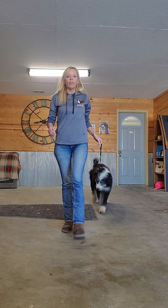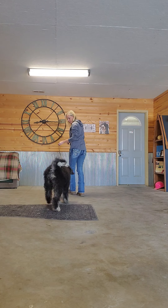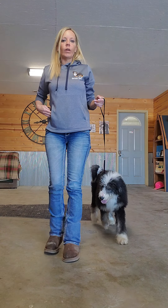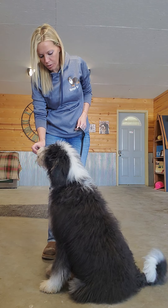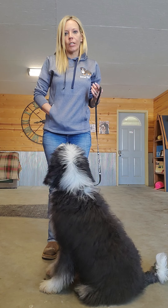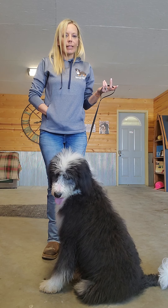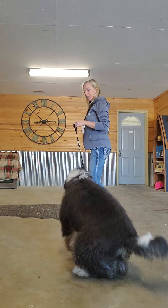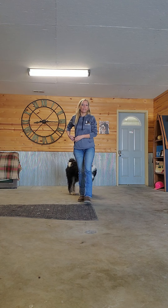Just a quick about-face — anytime she gets in front of me or loses focus, just a quick about-face. When I stop, she should sit. Good girl, Bama. Like I said, Bama's already been worked with a little bit, so she already kind of knows my expectations. We're just going to keep working at it. Anytime she kind of loses focus, quick about-face, stop, and she sits.